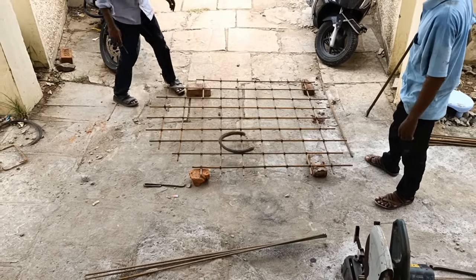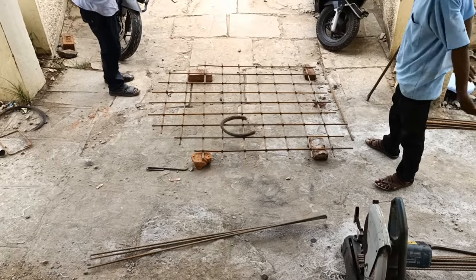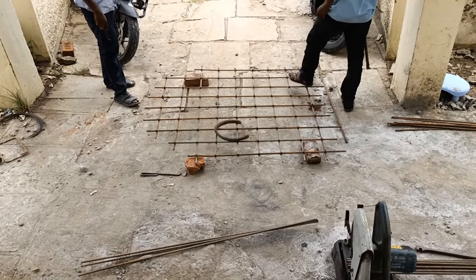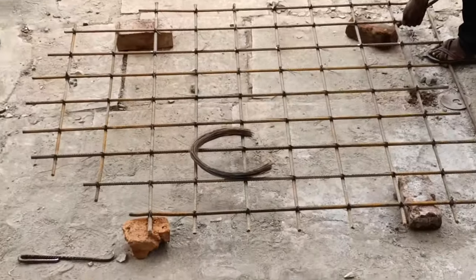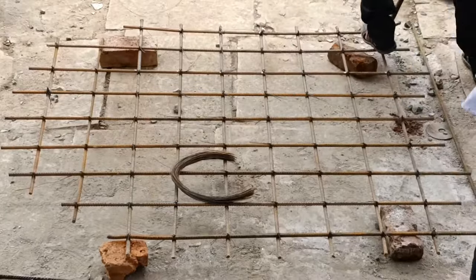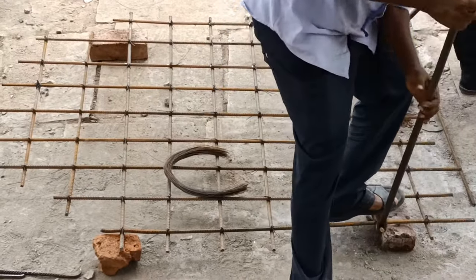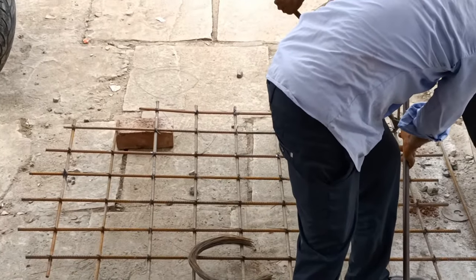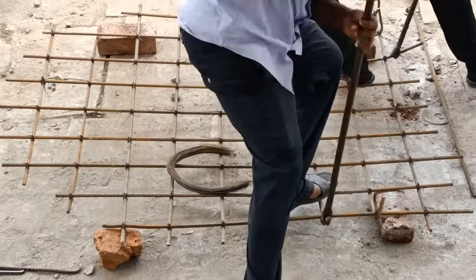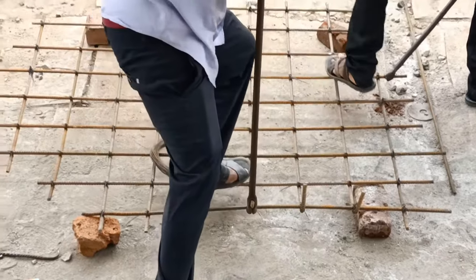Due to site conditions our mesh is a little bit irregular shape, because this is the column situated under the load-bearing structure. So we have just measured whatever the groove we dug inside the foundation, and that much area only we are covering with this mesh. In the last part-two video you can understand how we did the foundation for this footing — I'll put that link above.